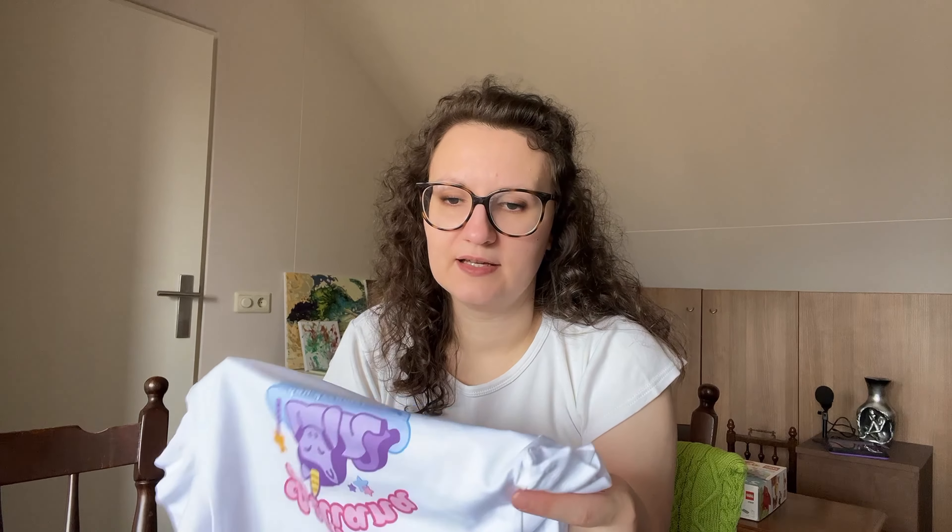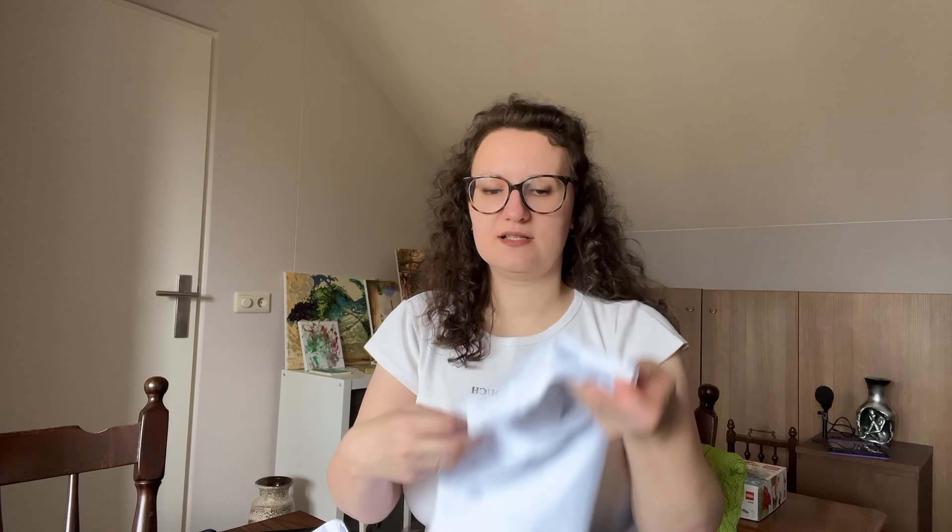First up we're gonna check the updated version of the Printful Kids Organic Cotton t-shirt — a transition from the 909 to the 189 version from Stanley Stella, and I'm here to share my findings firsthand. The material feels slightly thicker, which I personally love because in the previous one I had a bit of an issue with the thickness.